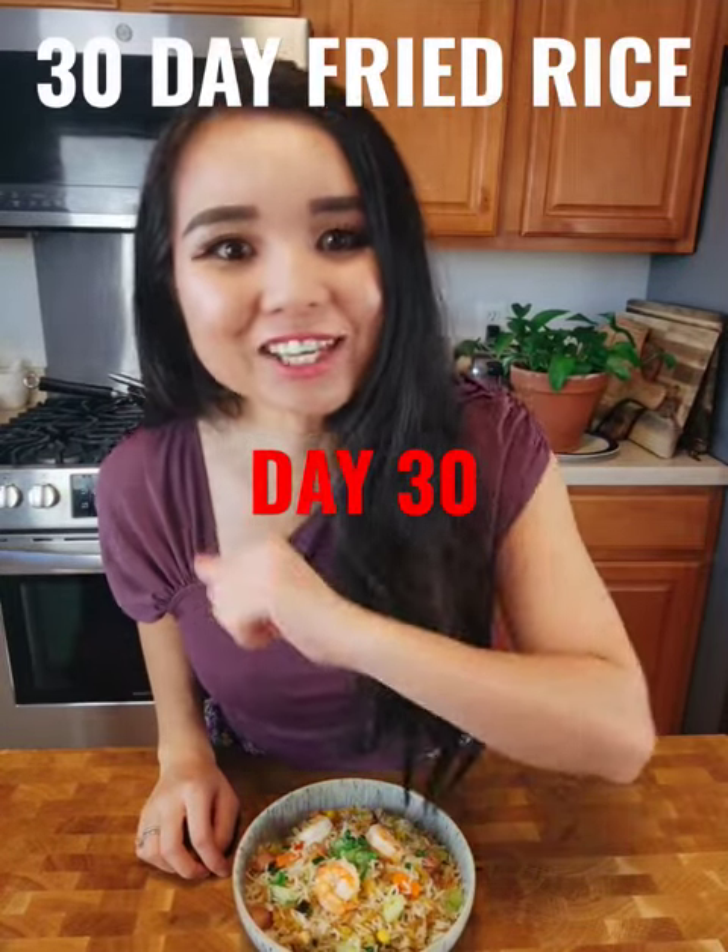Hi, welcome to the last day of our 30-day fried rice challenge and today we made classic Yangzhou fried rice. Let's get it started.